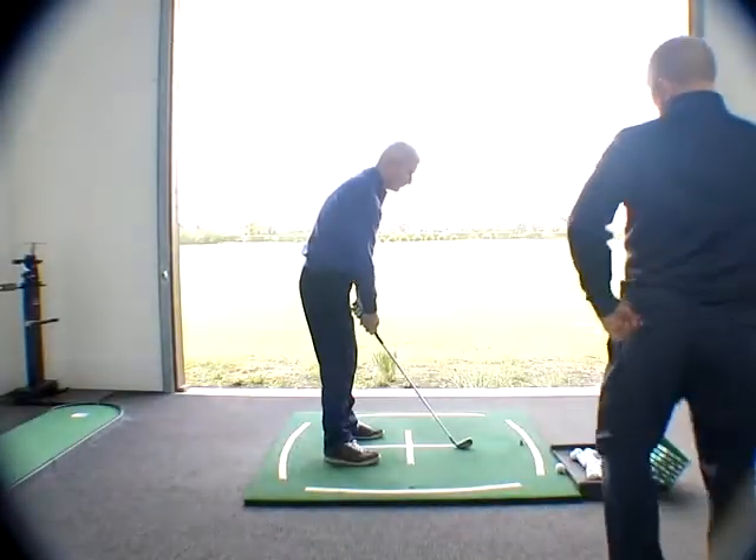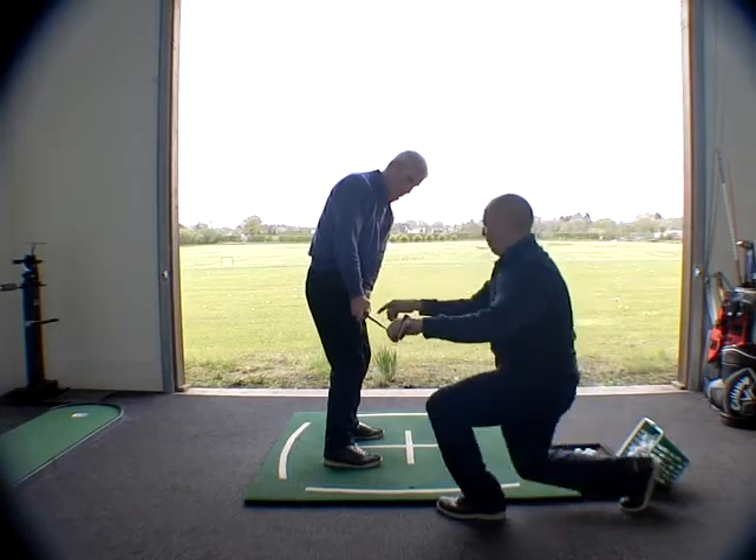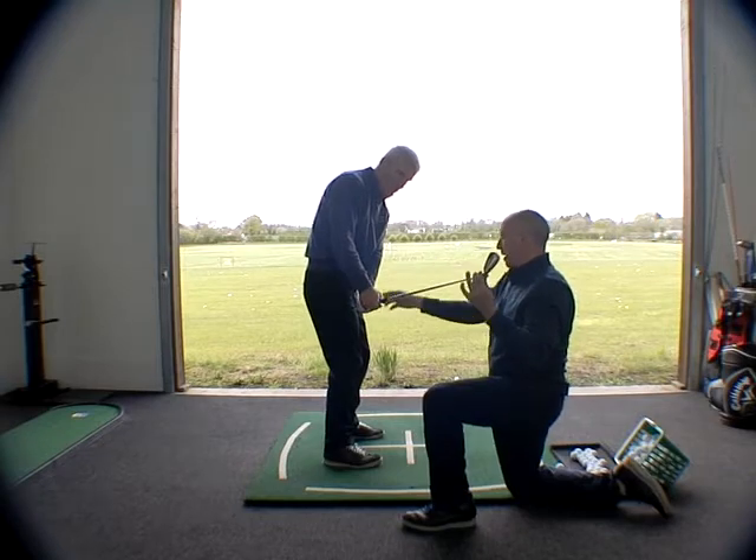I'll walk you through this first one. I want you to go to P2 and stop — P2 where the shaft's parallel with the ground. I want the hands in as far as you can, and I want the club out as far as you can. You're going to really max this out.